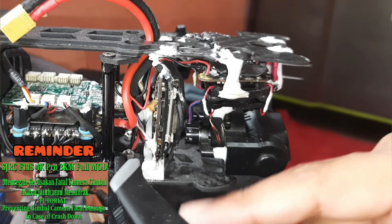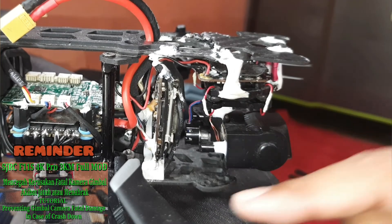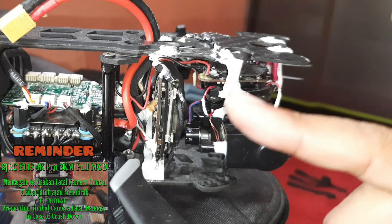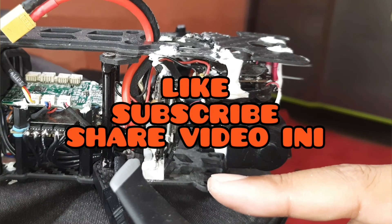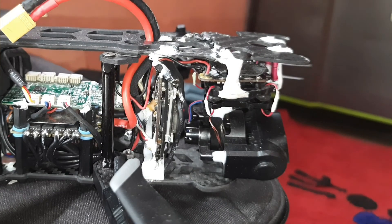Share video ini kepada teman-teman yang ingin membuat drone-nya itu lebih awet — bisa mendapatkan pencegahan terhadap kerusakan yang lebih parah akibat jatuh. Akhir kalam, wabillahi taufiq walidayah, wassalamualaikum warahmatullahi wabarakatuh. Selamat menikmati.